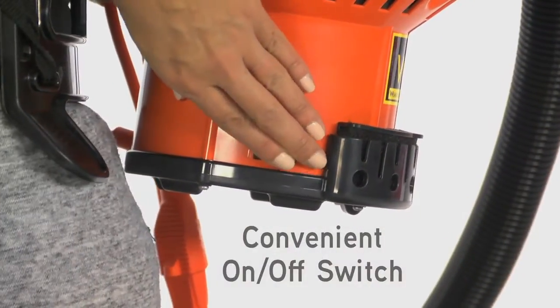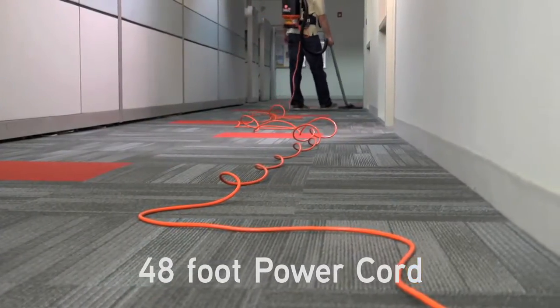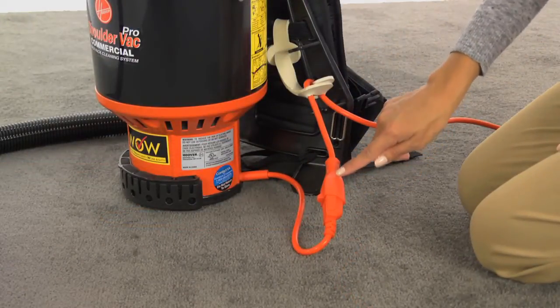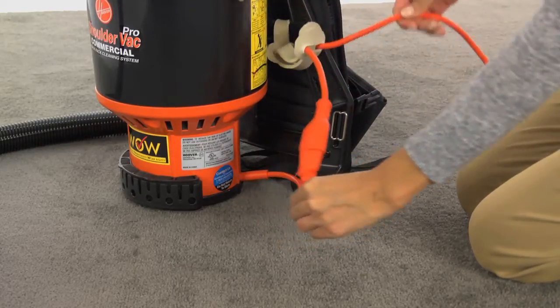There is a convenient on-off power switch. It also has a long, 48-foot, 3-wire, quick-disconnect SJT power cord. The power cord is attached to the pigtail and is looped through a cord restraint to prevent it from coming apart during operation.